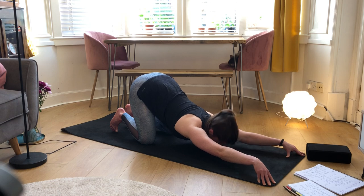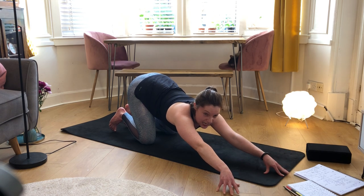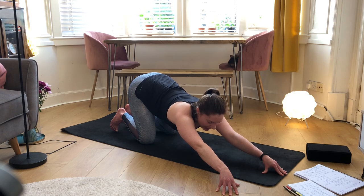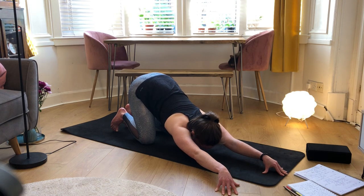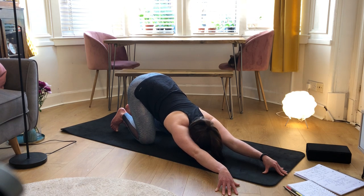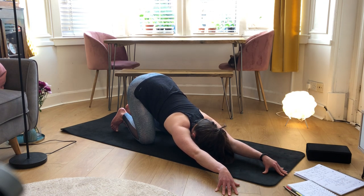On your next inhale, look up and walk your hands over slightly to the right-hand side, almost at a 45-degree angle, then exhale and breathe down. Really think about sending your left hip back as you reach your left hand forward, so we're getting a nice stretch all along our left side body, creating even more space for our ribs to expand so your breath can go a little bit deeper.